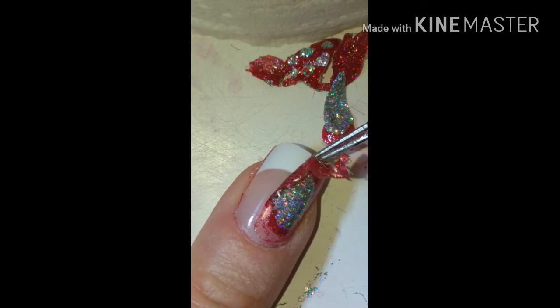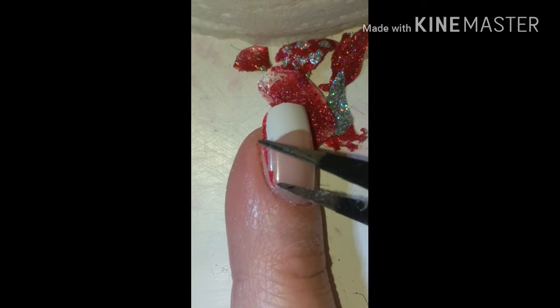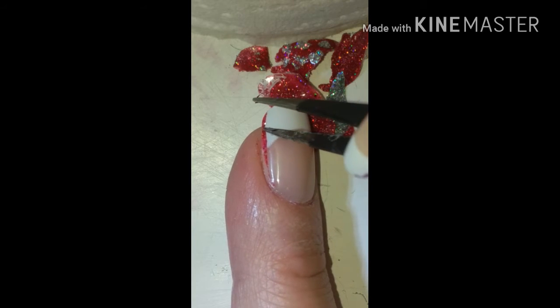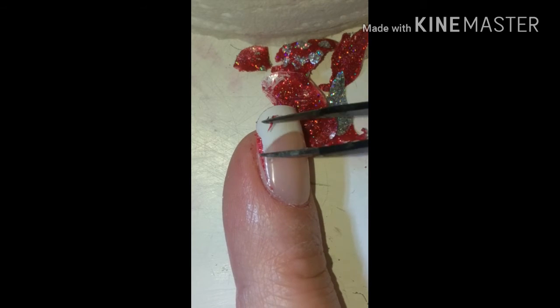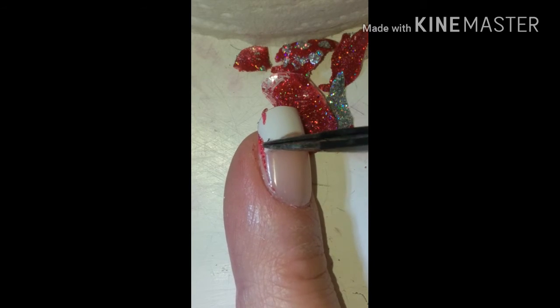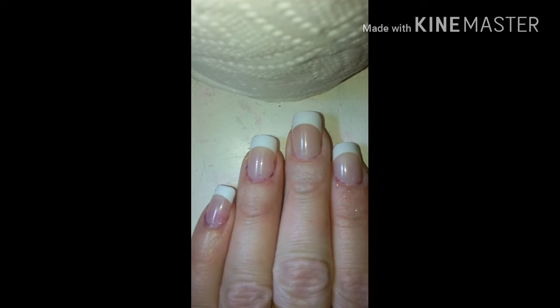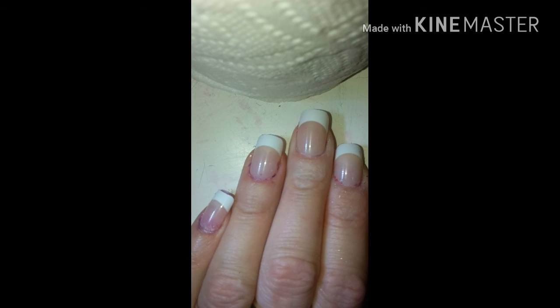That one popped off pretty good — not too bad! In the end I did have a couple of spots where I think I missed with the peel-off base coat, but no biggie — take some acetone on a q-tip and it cleans right up. And there you have it! Thanks for watching, I'll see you guys in the next video — love ya, bye!